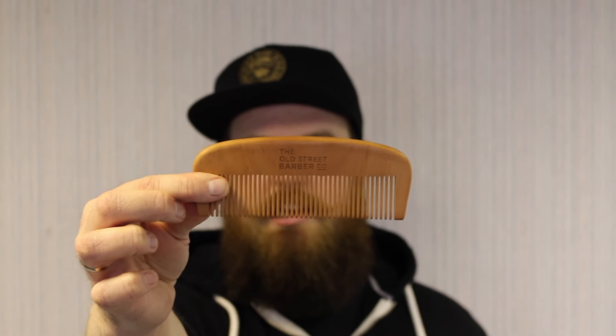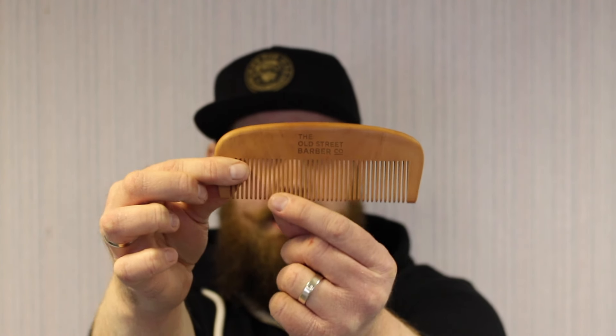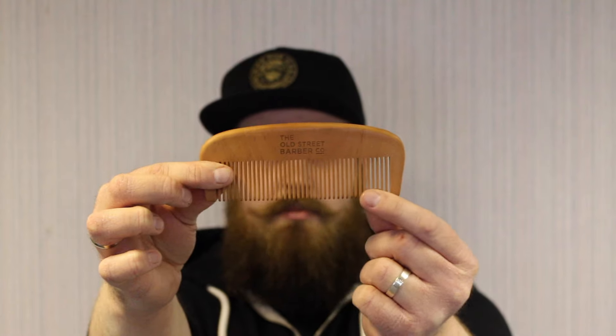First off, this is my number one comb — the Old Street Barber beard comb. It's wooden, made of pear wood, and it's fantastic for everyday beard use. It's got lovely wide teeth which are nice and gentle on your beard. I'll take a shower in the morning, use a natural beard wash or shampoo, and then the first thing I'll do is comb it through with this. That gets rid of all the tangles and knots and gets it into a nice general shape ready for the day.